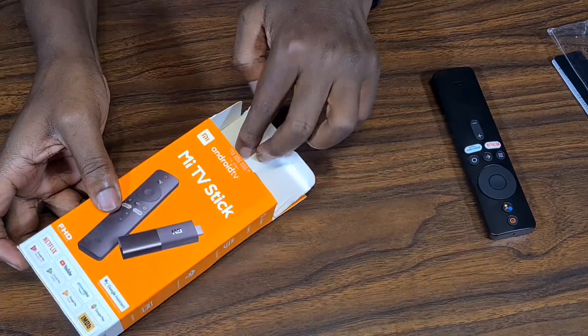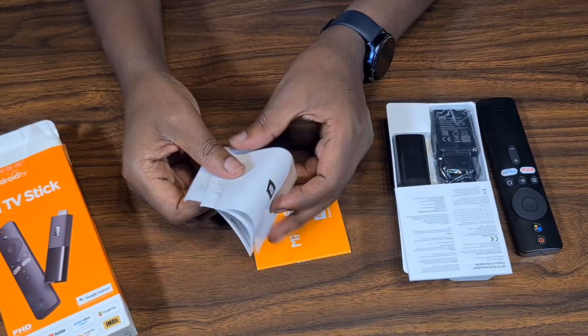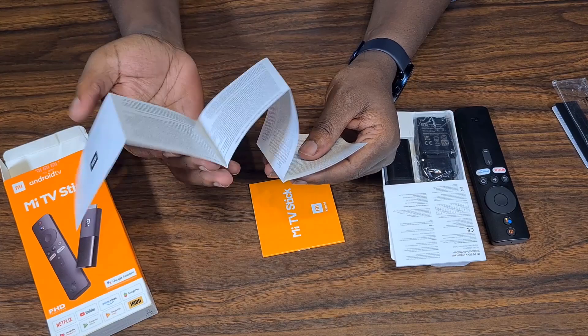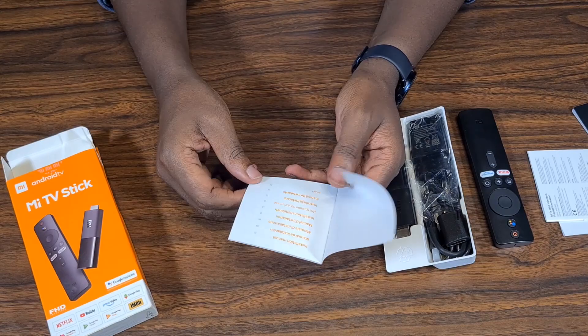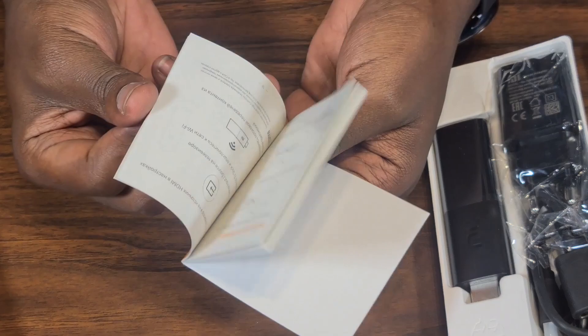Also in the box we get a terms of usage document — you can look for the English section and review the terms and policies. There's also a very large product information booklet you can go through, and then an instruction manual booklet with many instructions. But let's look at the other products — we have the stick itself.